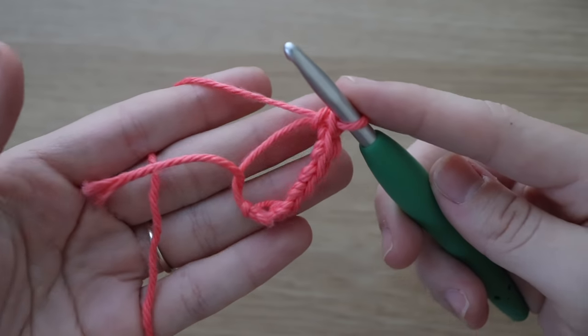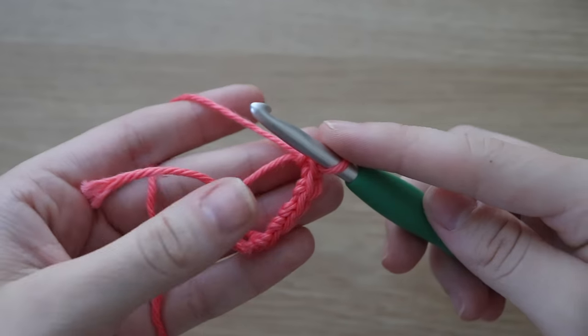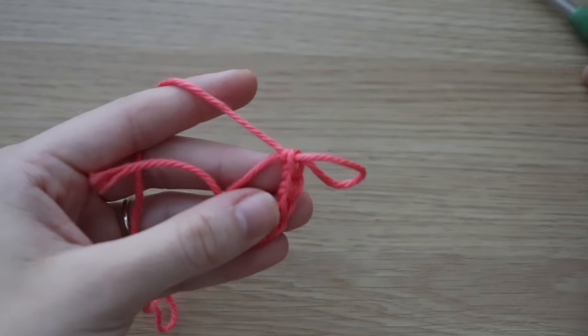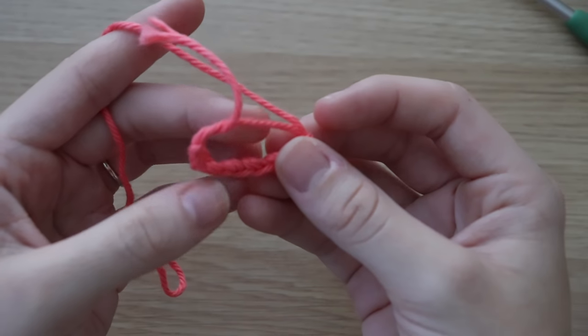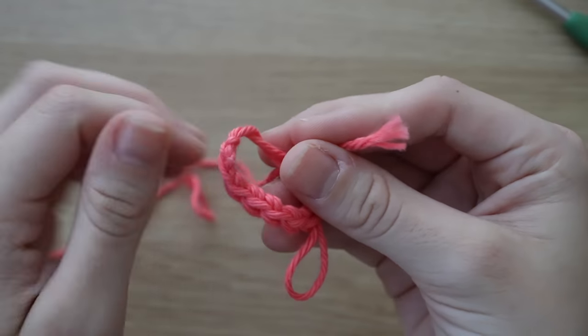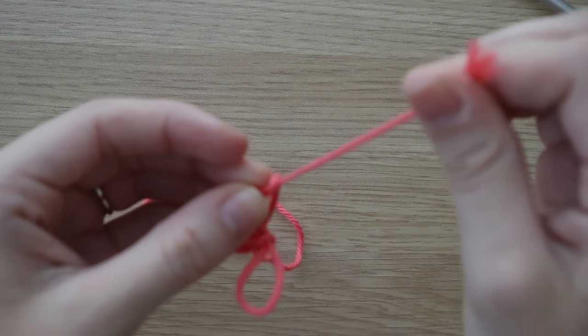I'm going to go ahead and single crochet six into the circle. When you have your six stitches, pull out your loop just a little bit so you don't lose your place. Then grab the end of the yarn and pull tight so that your circle closes.